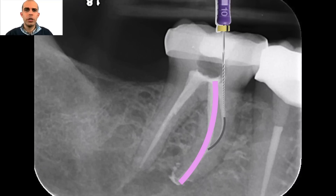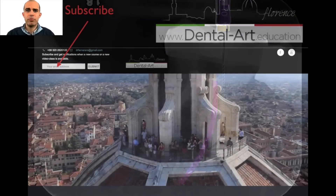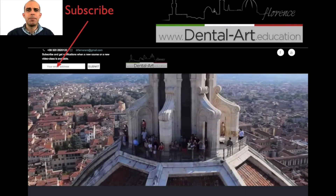I hope you enjoyed these video lessons and tips, and I invite you to share it with your friends if you think it can be helpful. I would also like to invite you to subscribe on dentalart.education, because in the coming weeks we will be publishing many more video lessons about endodontics and all other dental fields. Hope you like it — see you soon and have a good day!